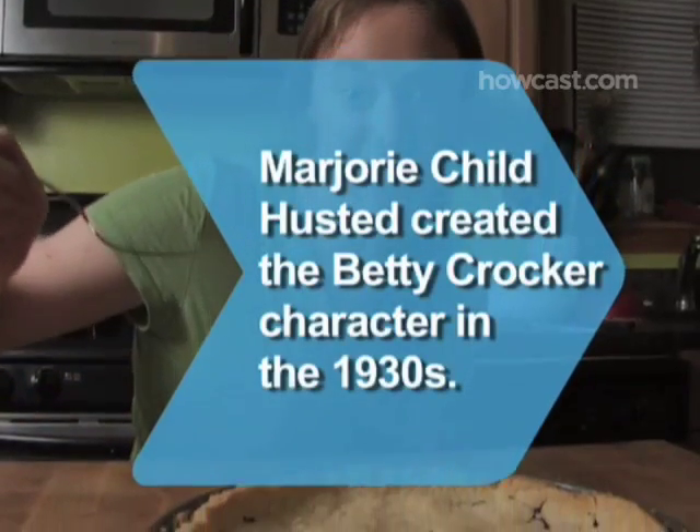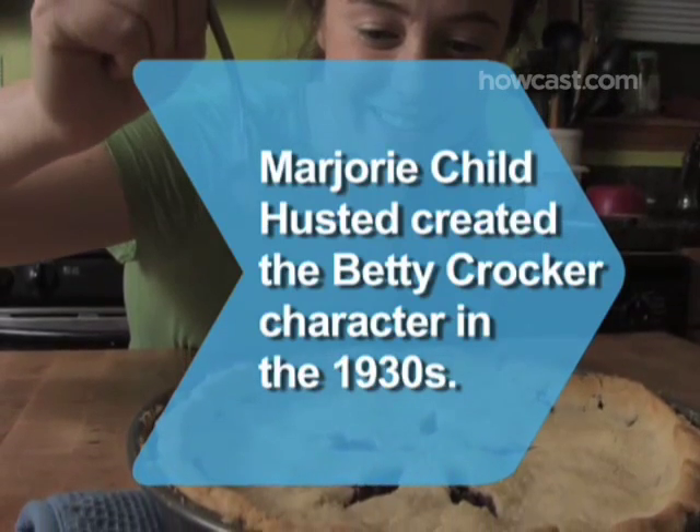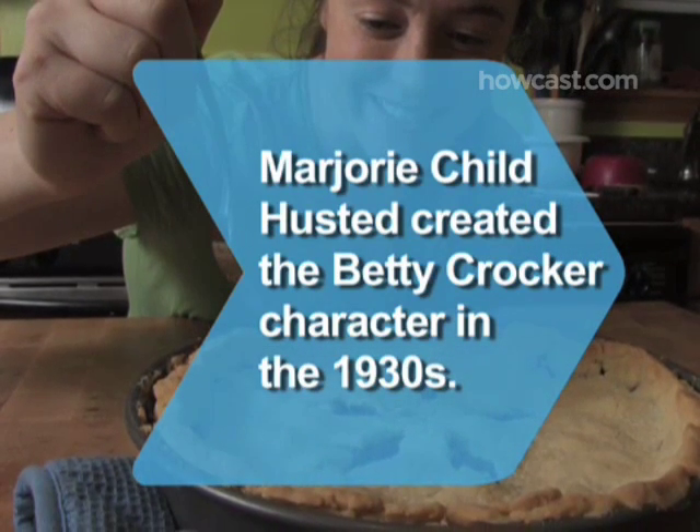Did you know? General Mills executive Marjorie Childe Husted created the Betty Crocker character in the 1930s as the personification of the ideal housewife.